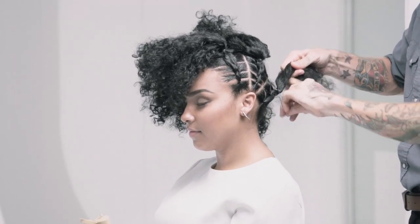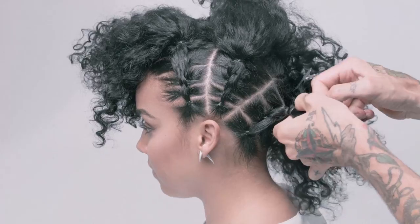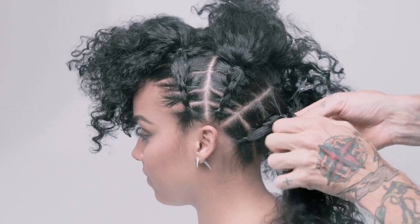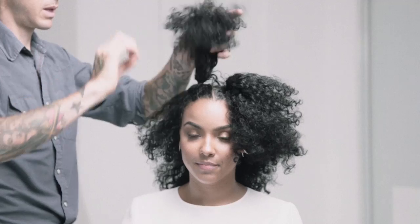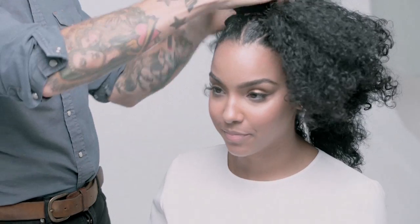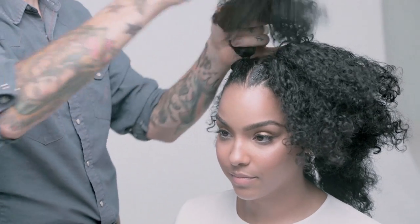It's a fun way to control the hair and push it up towards the top without just doing a traditional corn row. Now we have the hair being pushed up to the top and we're just going to work each side and use bobby pins.